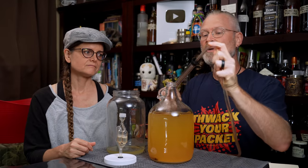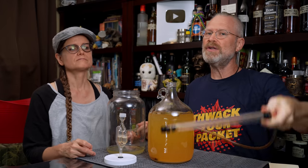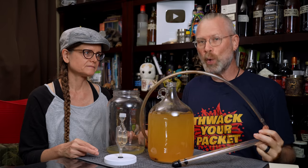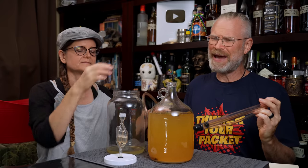We like to use an auto siphon. But if you don't have an auto siphon but you do have some tubing, you can still do it — it's just a little bit more tricky. I would not suggest pouring it from one vessel to another, simply because oxygenation can be very bad for your brew.